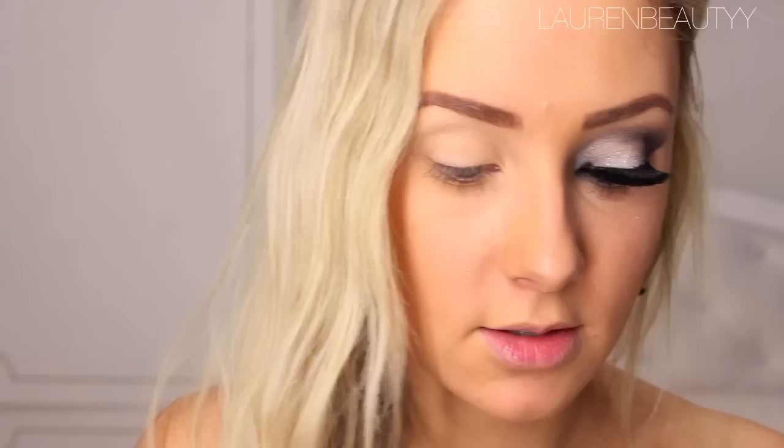So first thing we're going to start off with is a base. I'm using MAC Paint Pot in Soft Ochre. This is the exact same color as pretty much my foundation. It's yellow based so it's going to look nice and natural and it just stops anything from creasing, which is definitely important for this look. Next I'm taking my MAC palette and this color at the top which is Indie Flick. You're just going to place that in the crease, just blending out gently. You can bring it up pretty high because it's going to be covered by the black. We just want that nice gradient between the black and the rest of our skin, and you don't want to bring this color too far into the inner corner area because that closes off your eyes and makes them look really close together.